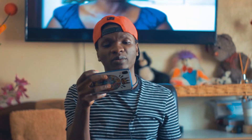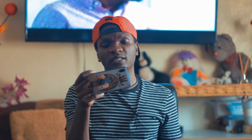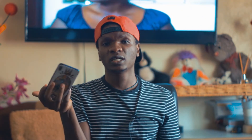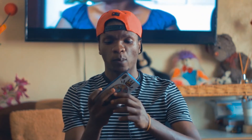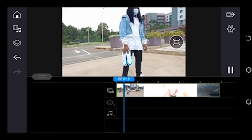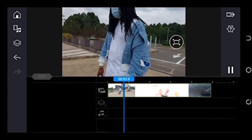You'll need an app called Power Director. So without any further ado, check out the Power Director app. This is how the video looks before editing.